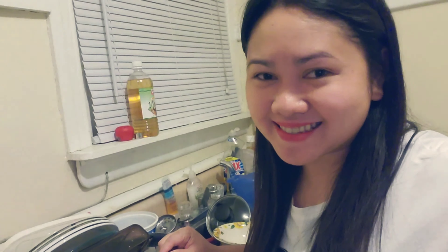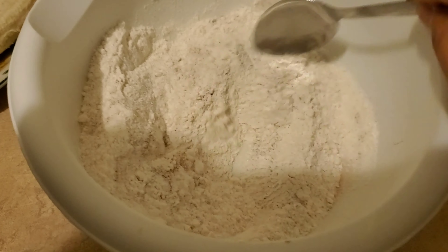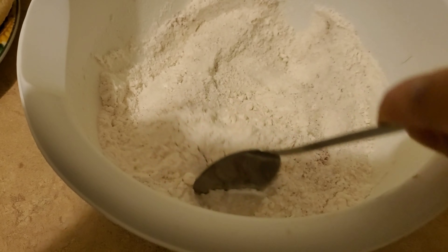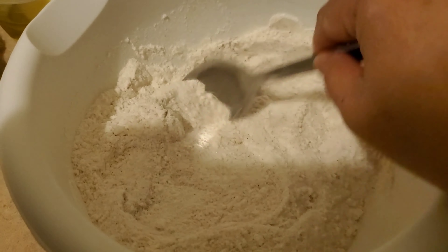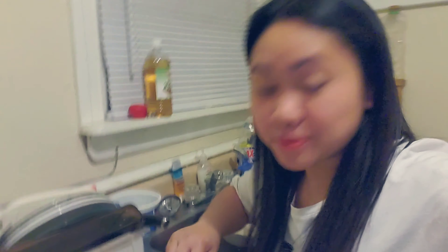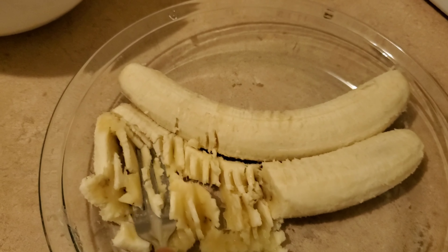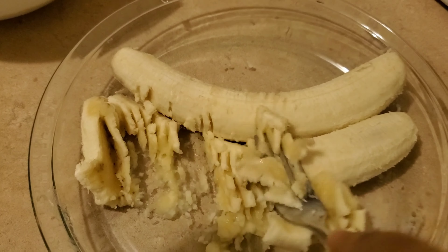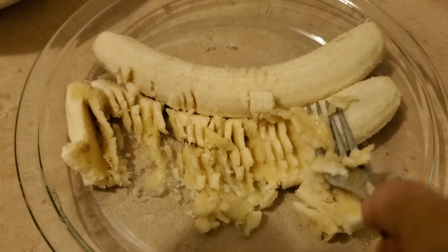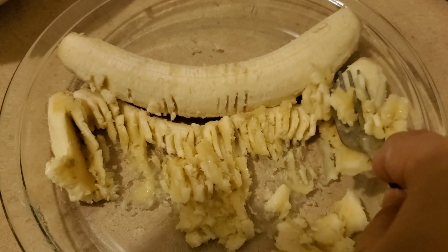The next thing I'll do is mix all the dry ingredients. My husband loves my banana bread. Time to mash the bananas. I like it smooth, but my husband likes a little bit of chunks in the banana bread.